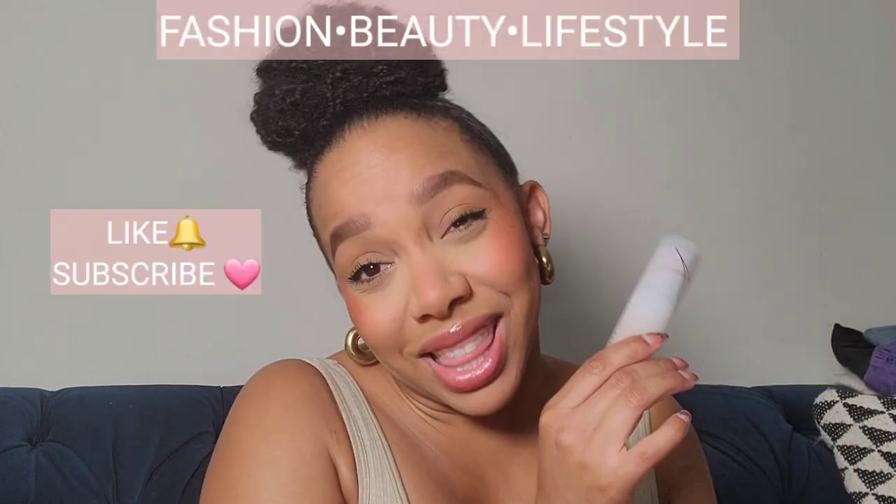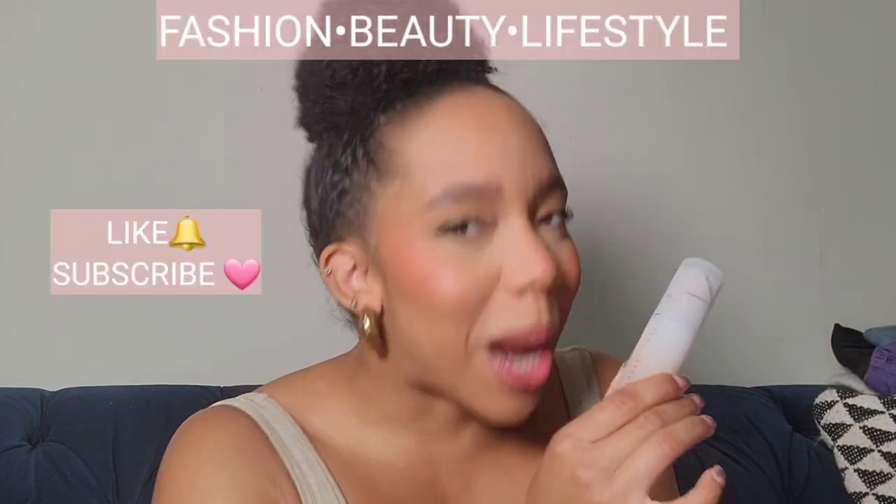If you want to see how I got this look, make sure you hit that like button, hit that subscribe button, and don't forget to hit that notification bell so you don't miss a thing. Okay, let's get into the details.